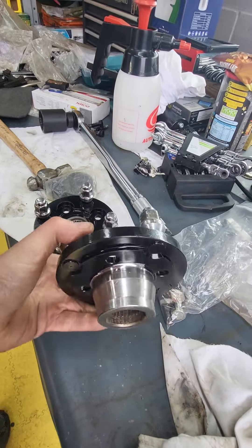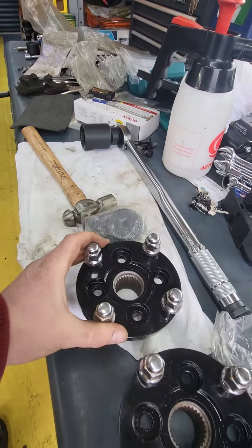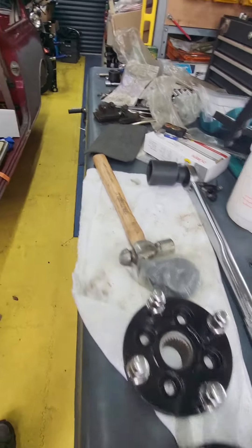We hope it's all done. Just waiting for the brake discs to come back now — getting a slight light skim taken off.